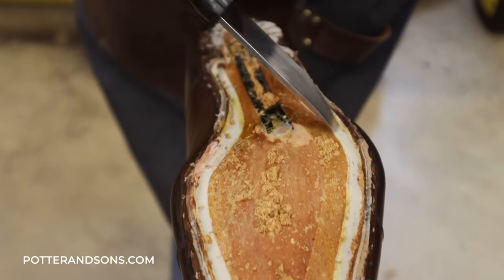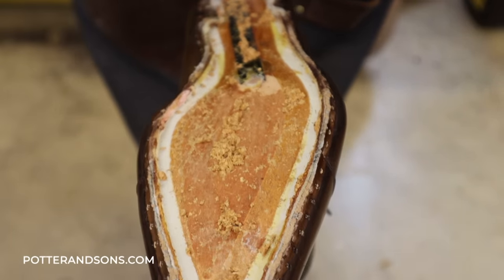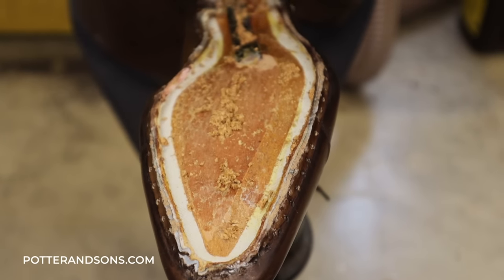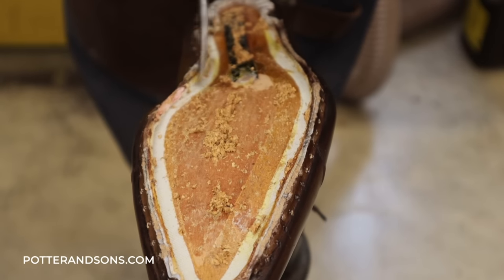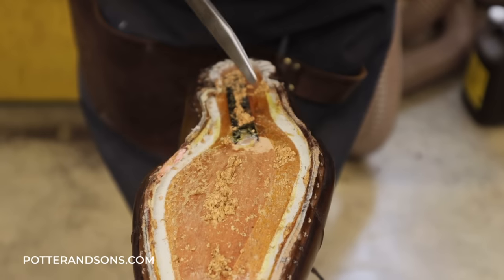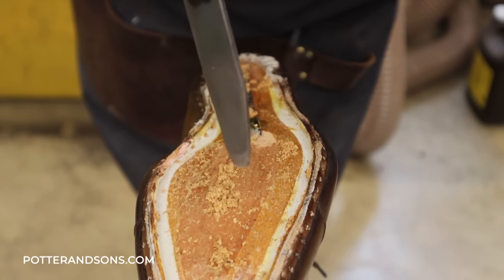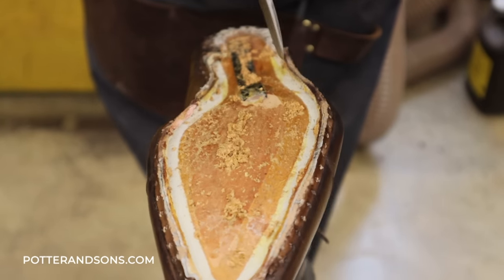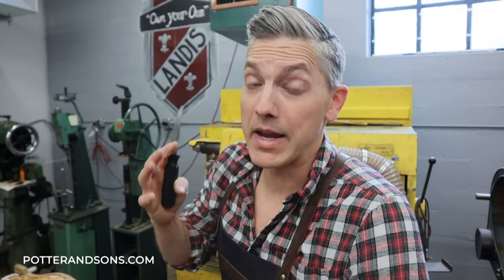Here's the insole, and this is the whole Goodyear welt process. This is what a mass-produced shoe looks like — it's just a canvas rib or gimming, and it holds all the shoe parts together once it's sewn. Now, a bespoke shoe would have all leather. It wouldn't have this canvas — it would actually be carved into the leather. This video is about making a shoe look like it, not turning it almost entirely into one, so we're going to leave this and just adjust it to where we need it.